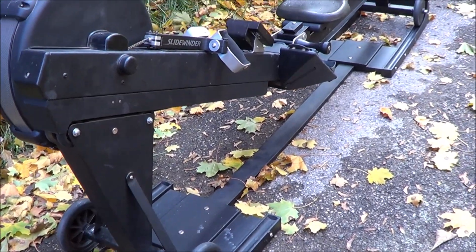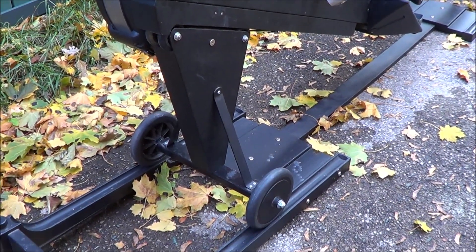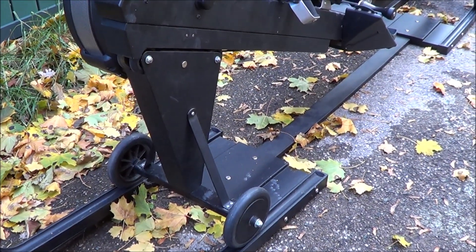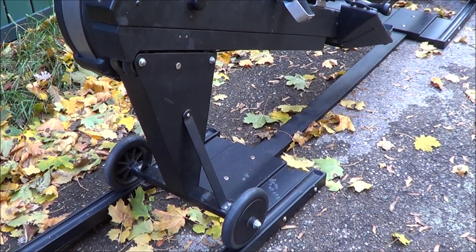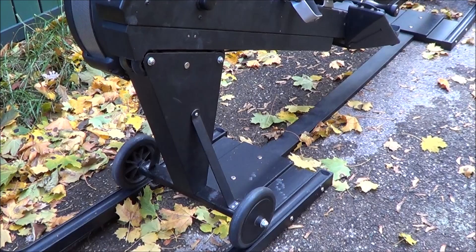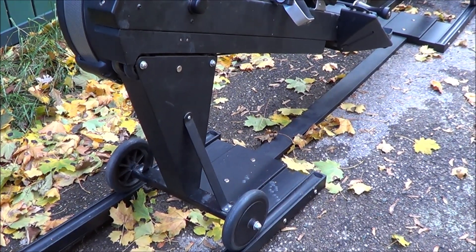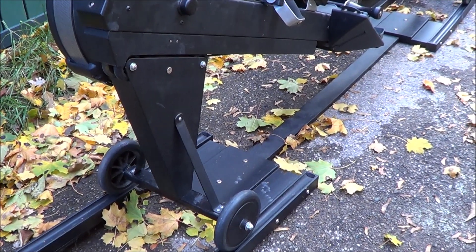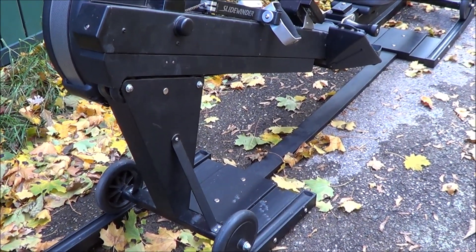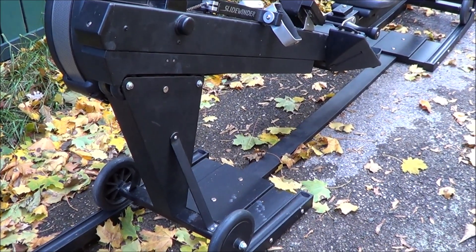So when you pull on the handle, it pulls the wheeled carriage rearward a few inches, which causes the front of the rowing ergometer to rise slightly as it's pulled up the slope. And then when the handle returns, gravity pulls the rowing ergometer back down the slope, which takes up the chain and returns the handle. Simple. Here I'll give you a quick demo.